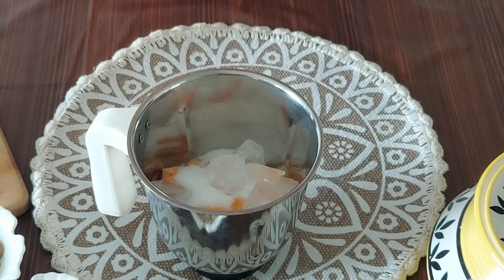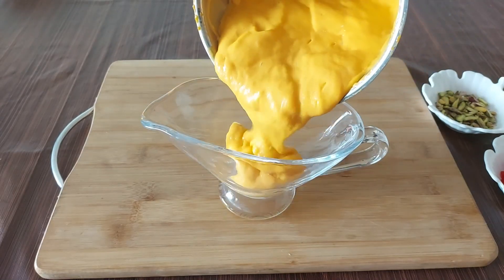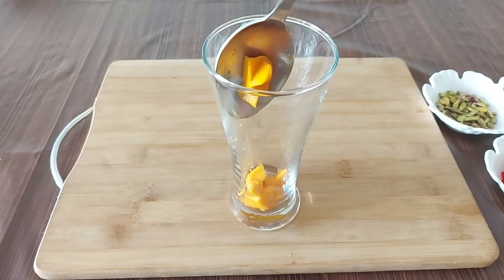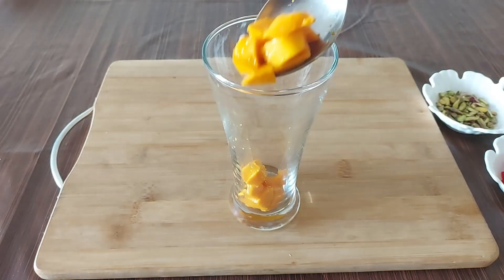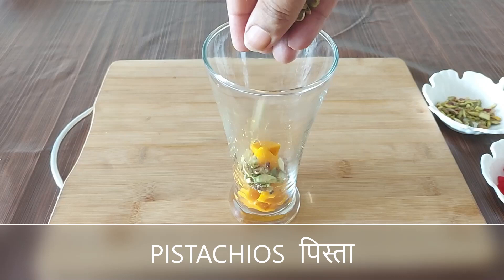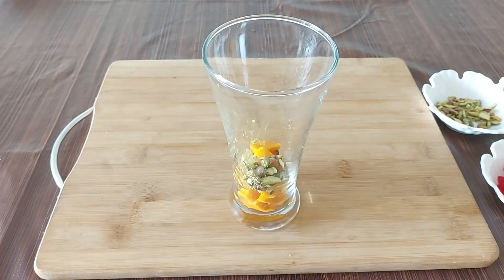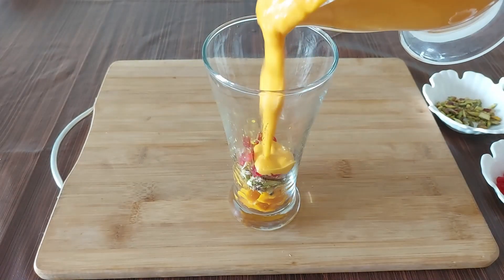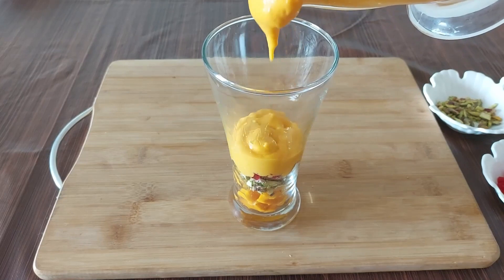Just look how fabulous this smoothie looks. Next, let's fill up the glasses. Add mango pieces at the base, then add the pistachios, some chopped almonds, some tutti frutti, and then top up the glass with the yummy mango smoothie — and believe me, it's not over yet, so keep watching.